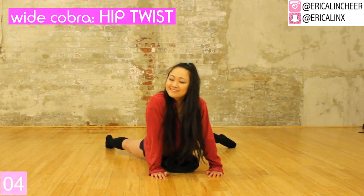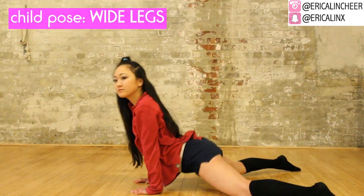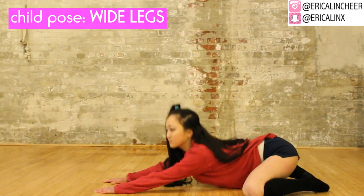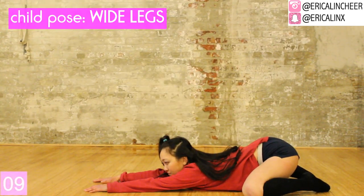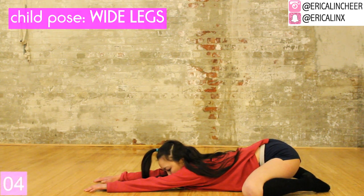Relax backwards into a wide child pose. This is great for rounding out your back and stretching out the outer hamstring and gluteus maximus.